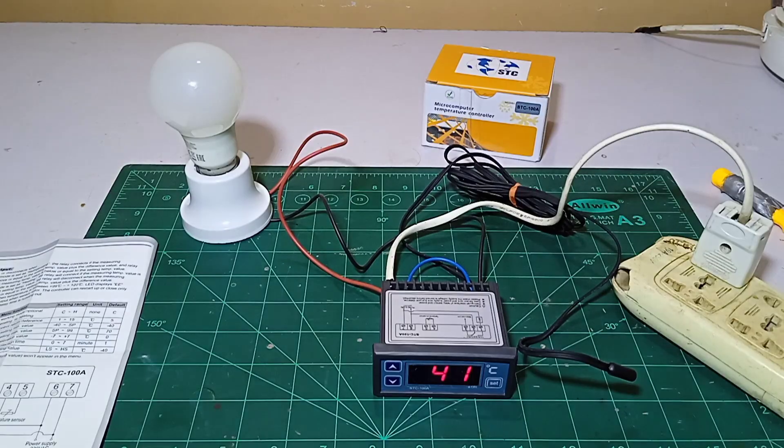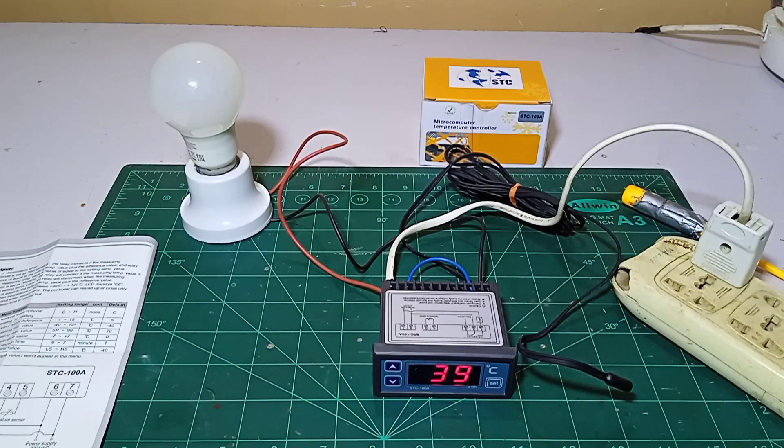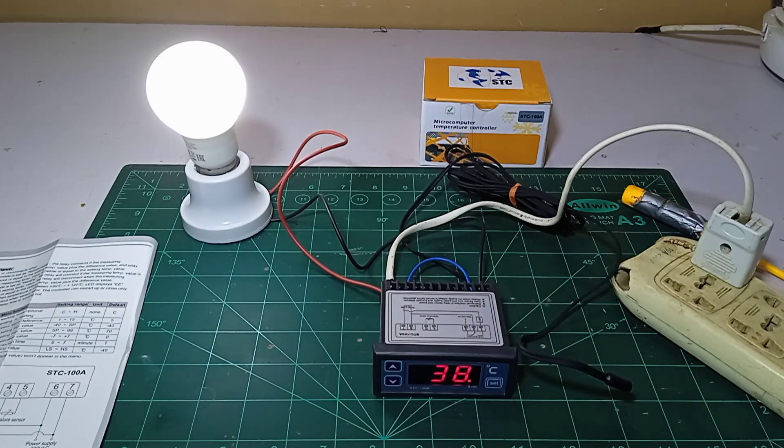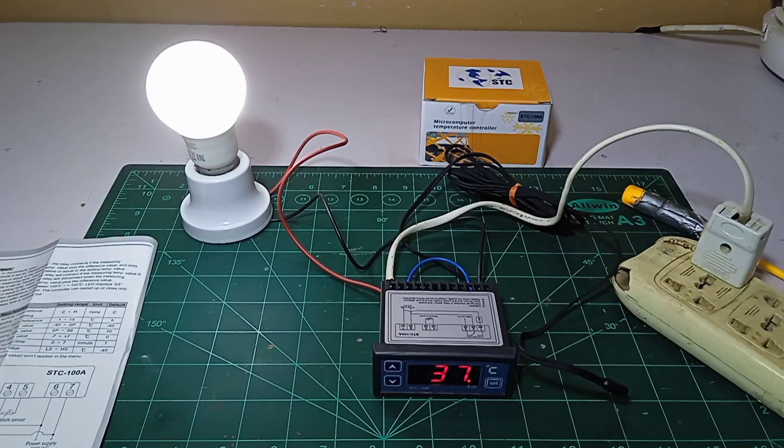When it reached 39 it turned off. There is no micro-second difference — it will be turned off at 39 and turn on at 37, that's how it works. Because this is not for an incubator, it is for an industrial controller, so there is no need for micro differences. When it reaches back to 37 it turns on. It turned on at 37-38 — since we set a one-degree difference it should be in the zone of 37 to 38. Our wiring and internal setting is finished.